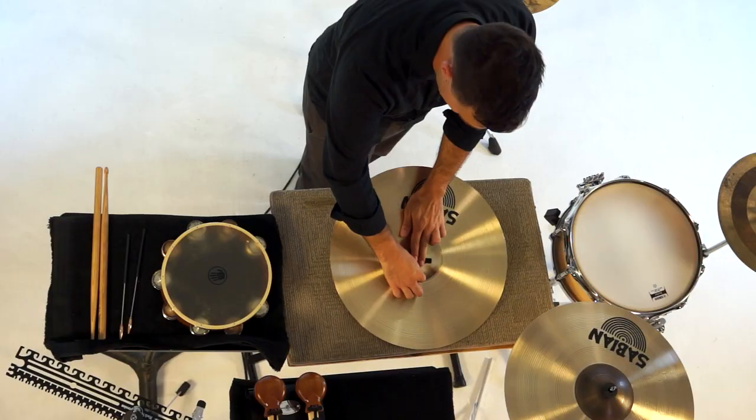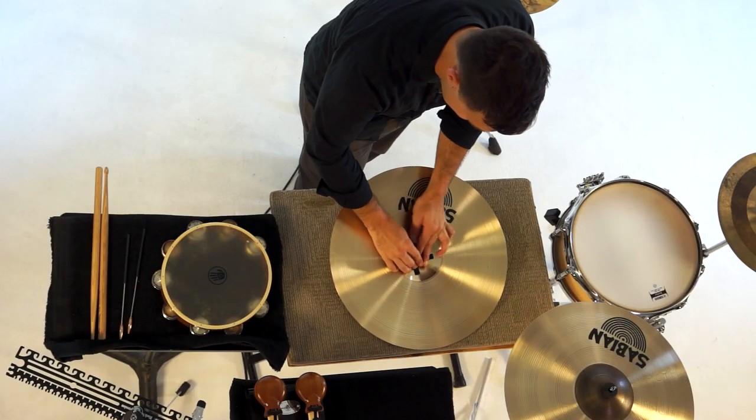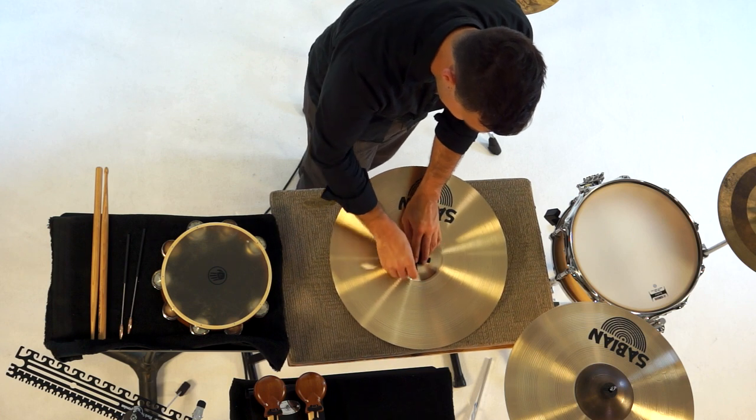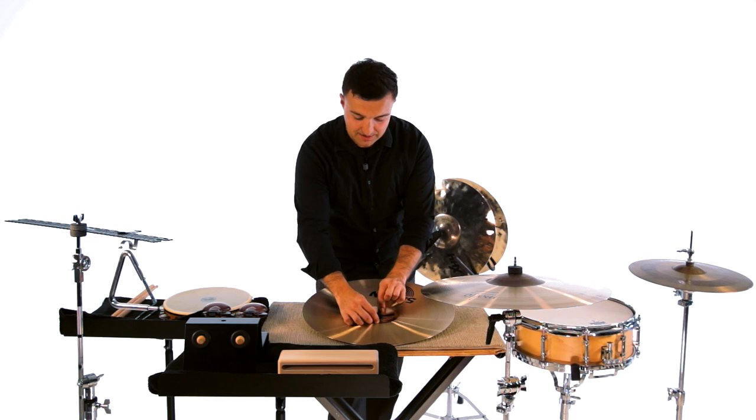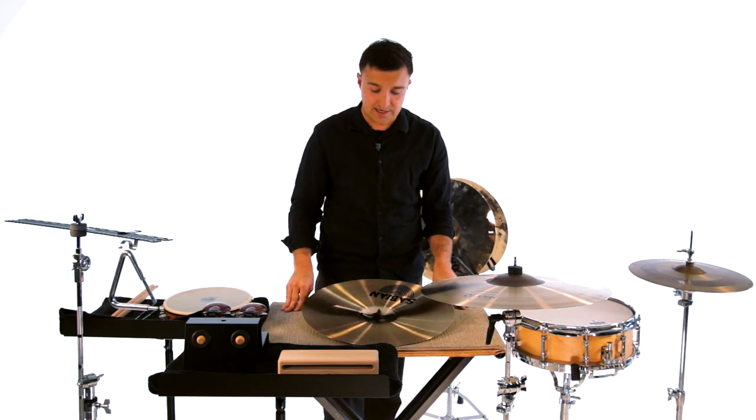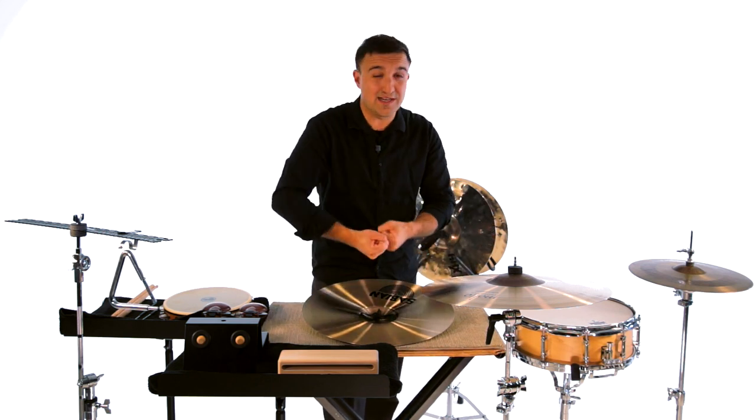I'm going to put my finger on it and pull each one. It's nice if you can find a way to pull them both opposite at the same time — this is where a friend comes in handy. Often you'll have two people to get it really tight.